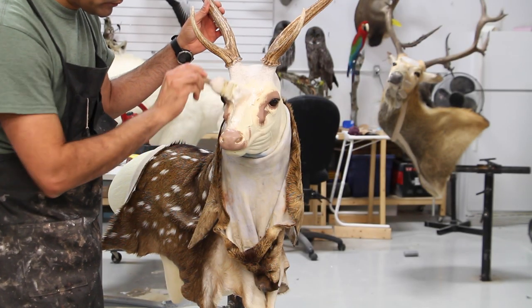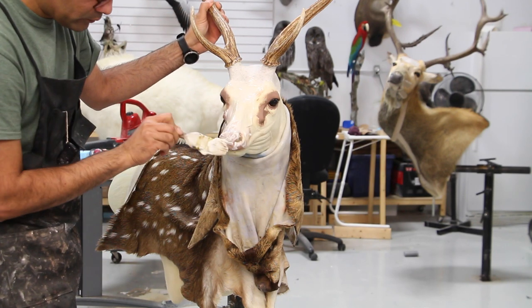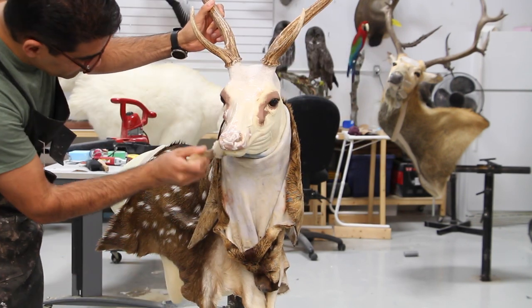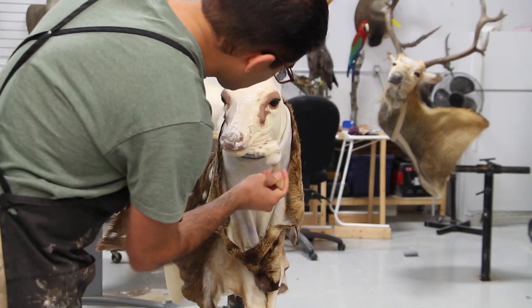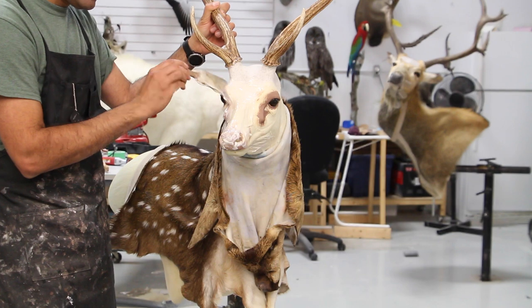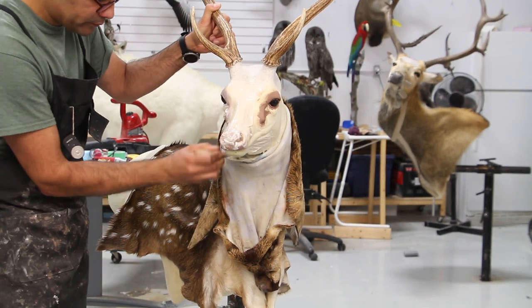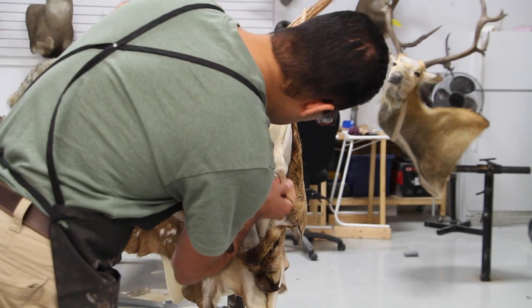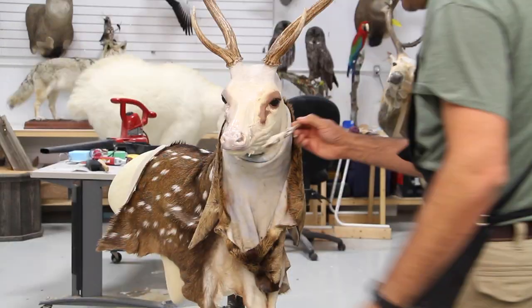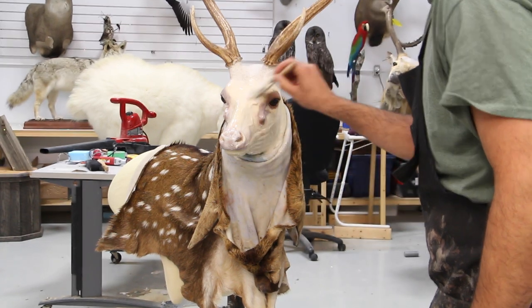We are back and going to mount the rest of this axis steer. Applying the hide paste all over the face because if you remember we didn't put any hide paste on it — we just used some plastic wrap to make it slippery. Now I'm putting a lot of hide paste around the face before I pull the skin over the head.